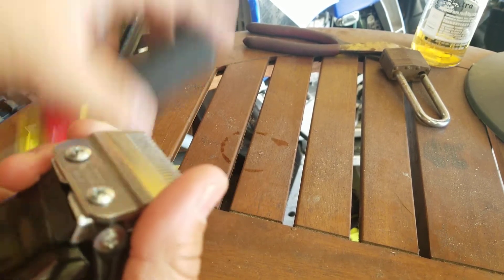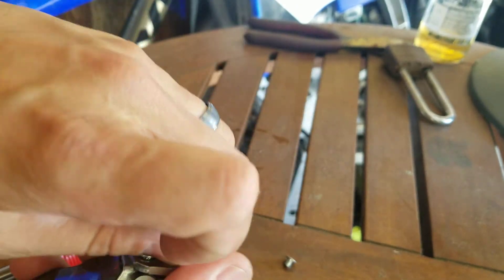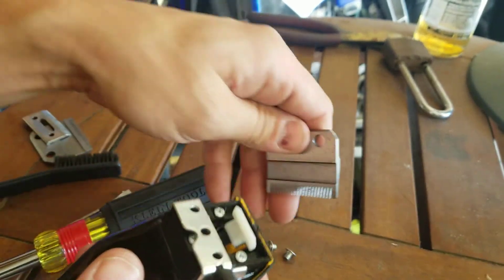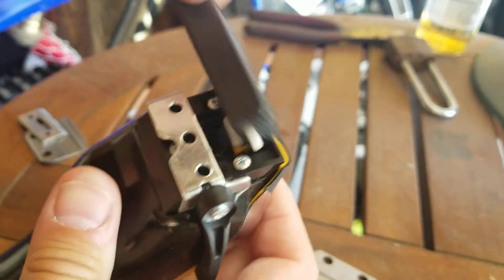All it is is two screws. This is good for whenever you want to take them apart and clean them — you want to get all the hair out of there. Take this, get all the junk out of there with a little brush, clean it up.